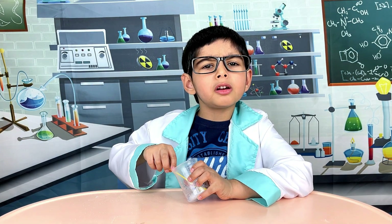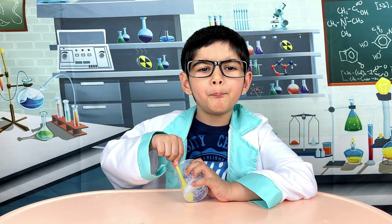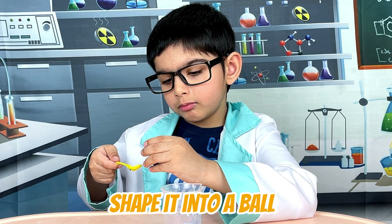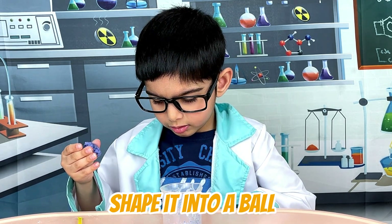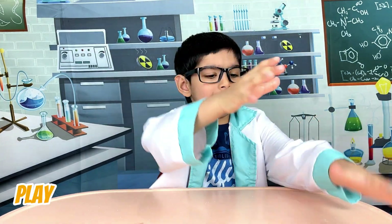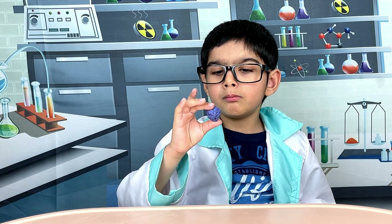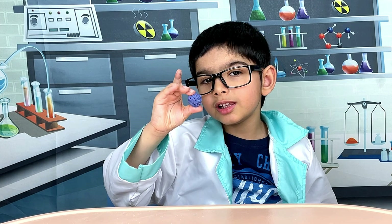Now that the mixture is solidified, let's shape it into a ball. Look at this ball — it is bouncing so nice! The salt and the glue mixed together to form this bouncy ball.